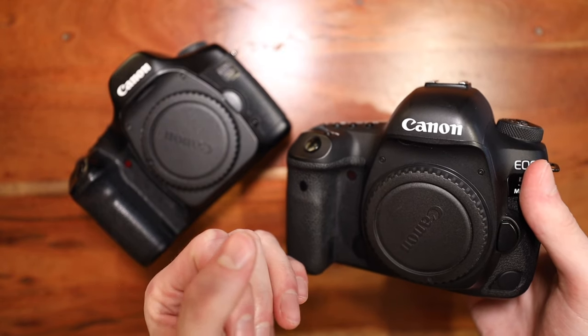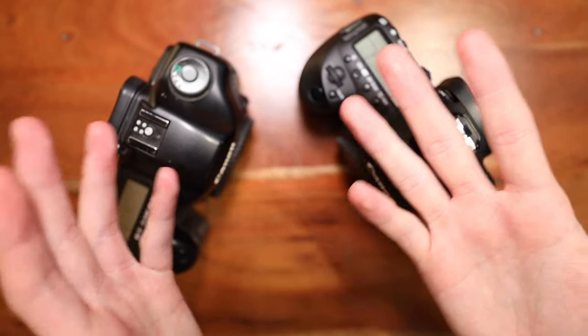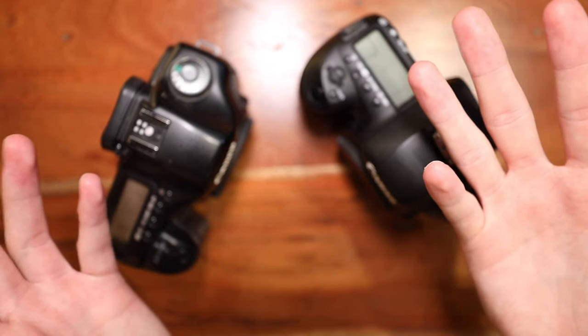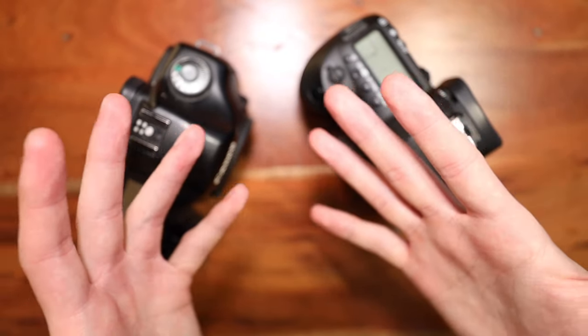It's exciting to see what's going to happen with the EOS R line and where that's going to end up in 10 more years. If you liked this, thank you very much — I appreciate you. Leave a like, subscribe maybe, check me out on Instagram, or better yet go to my website if you want to see my full portfolio and all my photos. That means the most to me, to be honest.